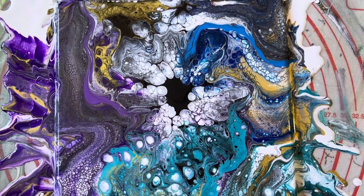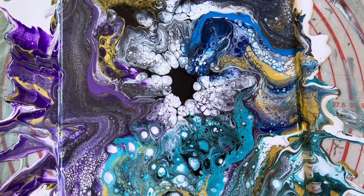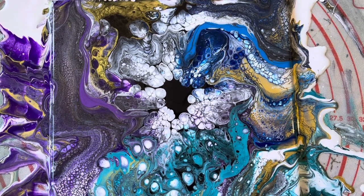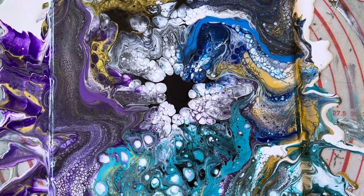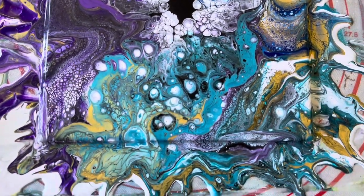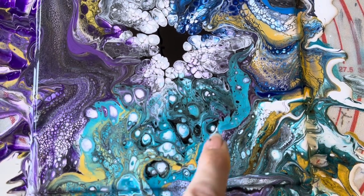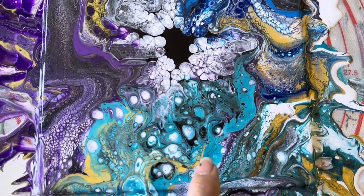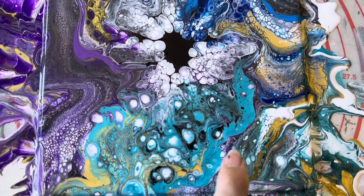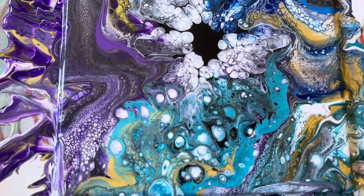And then how I created these pearls in the middle — basically it was by having the pearl base, and then putting the cell activator in the middle, and then it sunk and brought these beautiful pearls up. So even where I've added in these ribbons of colour just to bring in a bit more of the solid colour, pearls have started to pop up through there — or cells — so that looks like it's been there right from the start, which it wasn't.